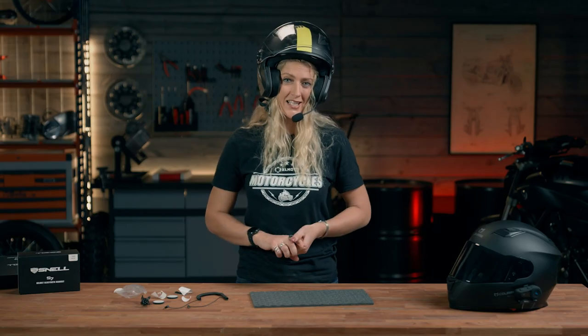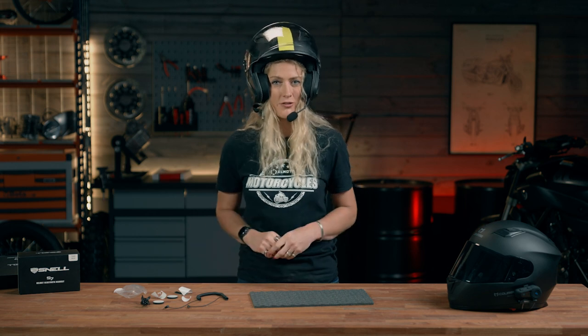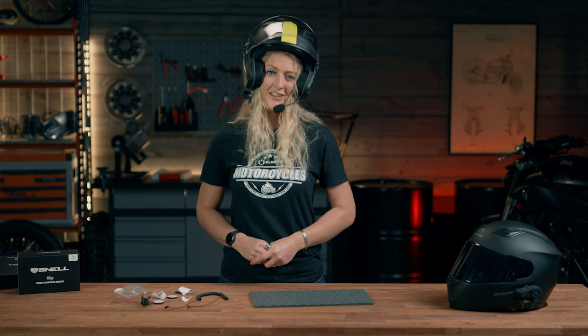These are two Snell intercoms available as an XLMOTO brand, all available on the XLMOTO website. I really hope you found this video interesting and informative. Let us know in the comments whether you're an intercom user, and please do stay tuned for more videos here in the XLMOTO Garage. Thanks for watching.